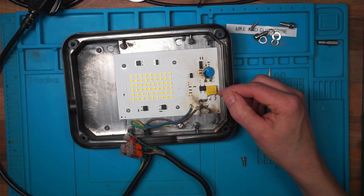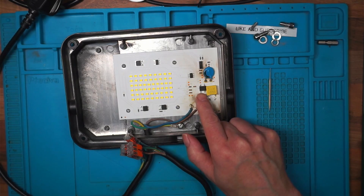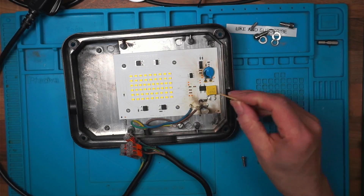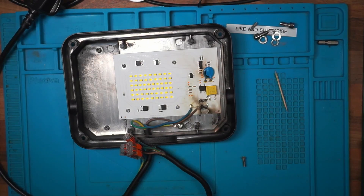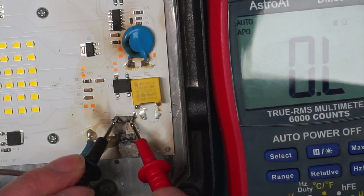There's a lot less in here than I thought, because I would expect to have seen some kind of electrolytic capacitor after that diode. That must be the bridge rectifier. Zooming in — I'm assuming those are the fuses.